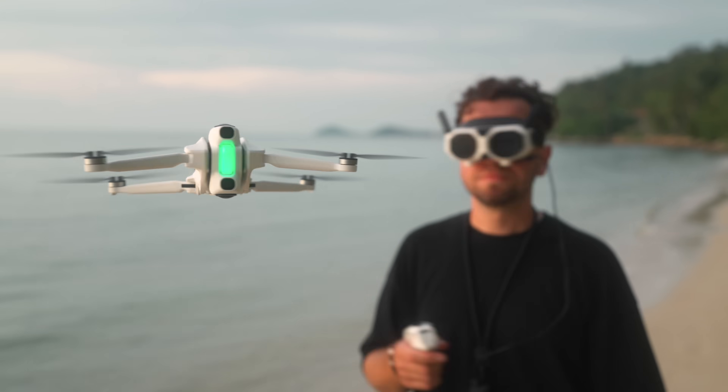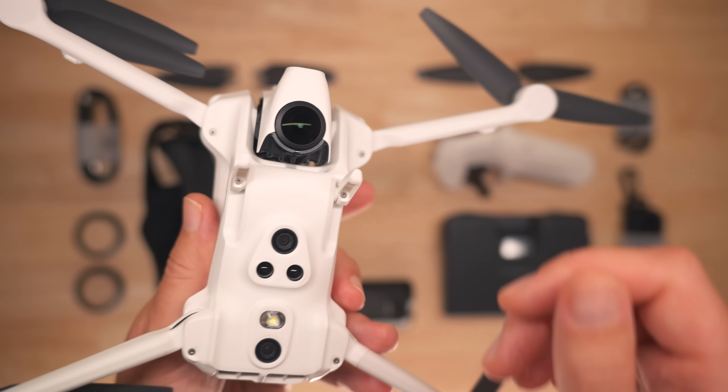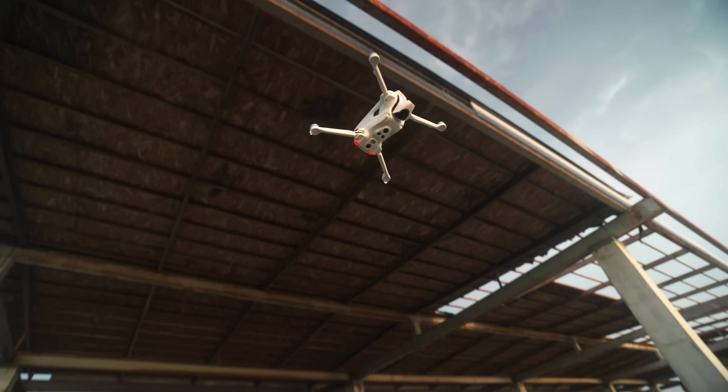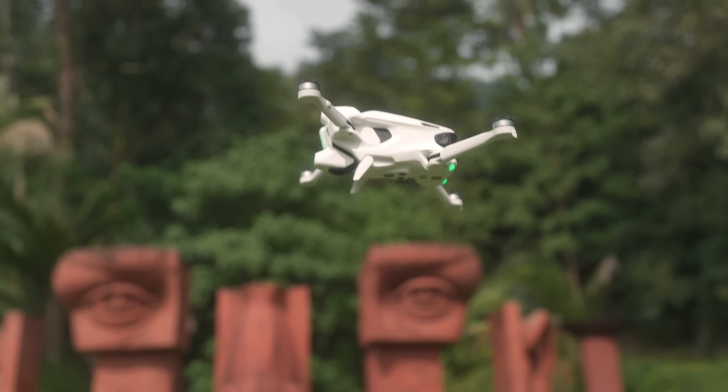There is a small mini landing gear here that protects the lower protruding lens, and it works just like on an airplane. During take-off, the gear automatically retracts, and during landing, it extends.